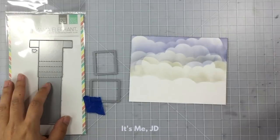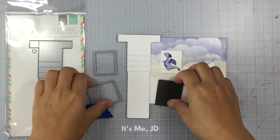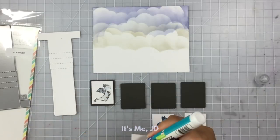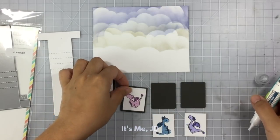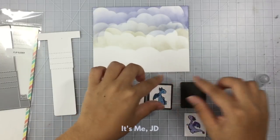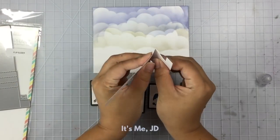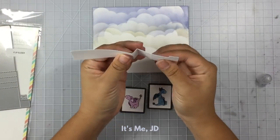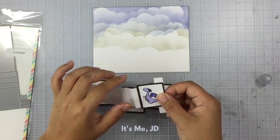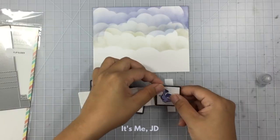Waterfall cards are now made easier with the help of this flip slider die. It creates your flip slider panel as well as different little panels to attach to your flip slider. I ink blended my background with a cloud stencil and now I'm just attaching my little dragons to the panels that the die set came with. That big T-shaped piece is your flip slider element or waterfall element, and you want to fold along all of those score lines that the die made.